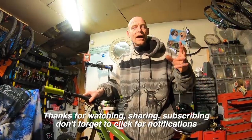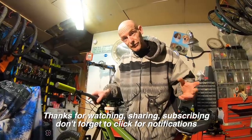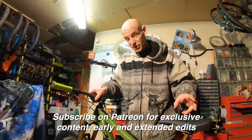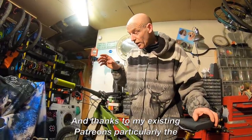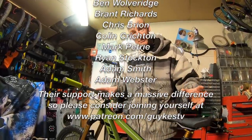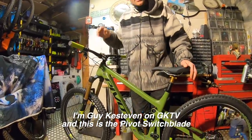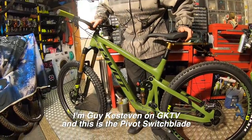I've been waffling on — thanks very much for your time. Don't forget to click notifications and subscribe if you haven't already. If you really like what I'm doing, join my Patreon channel as a sponsor — that's where any first-ride impressions on this Pivot Switchblade will go first, with early edits, extended edits, and behind-the-scenes stuff. I've been Guy Kesteven, this has been GuyKesTV, and I've been rattling on about the Pivot brand new Switchblade aggressive 29er trail/enduro bike.